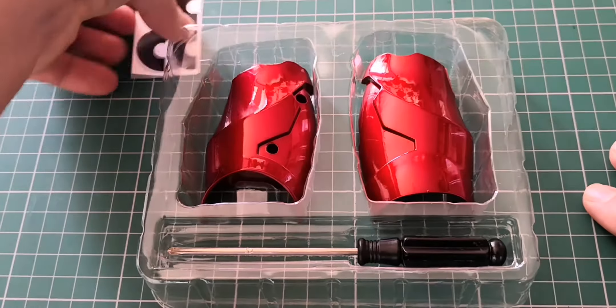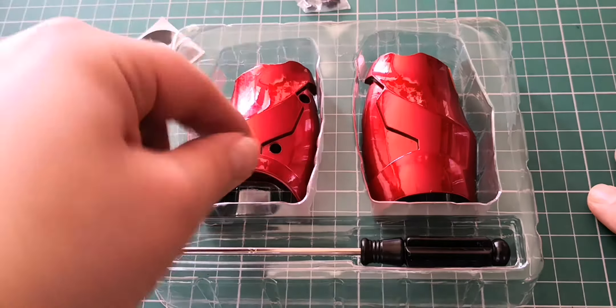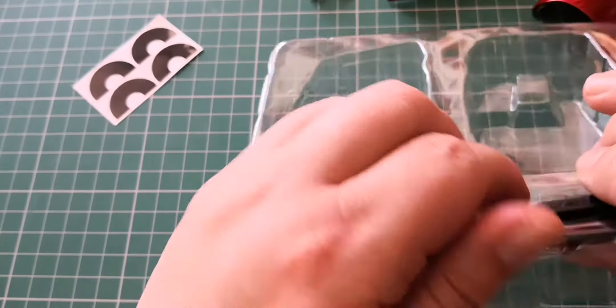These are the parts that we get. We get some stickers, EM screws, and these are the parts. These are die cast and we also get another screwdriver, which is nice.